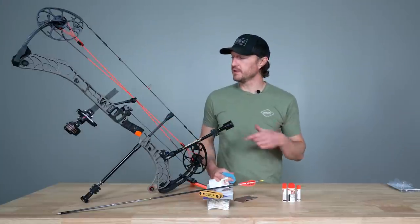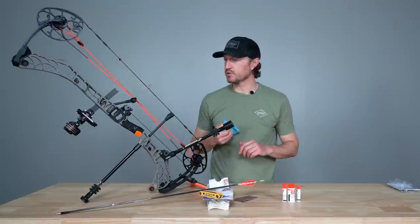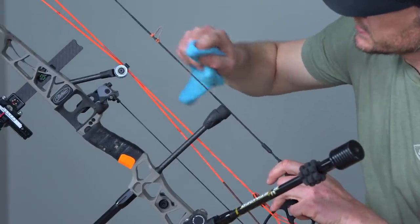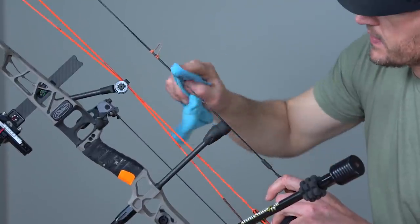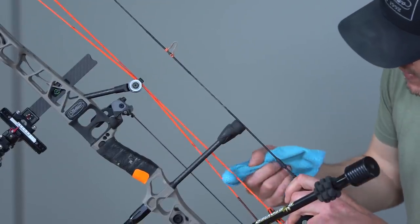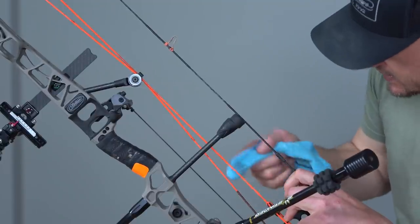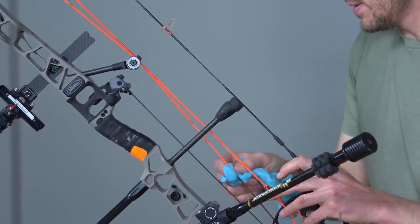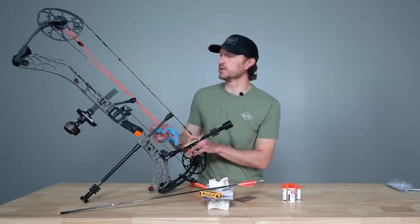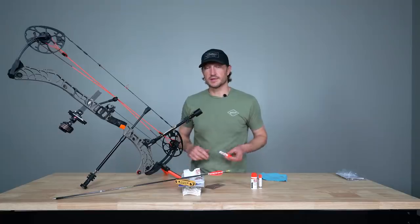I've applied the cleaner and let it set for a few minutes. The next step is to take a clean cloth — a simple cotton terry cloth towel or a t-shirt works fine — and run that along the string, very lightly wiping it. As you do, you'll start to see some wax, dirt, and grime come out that accumulates and builds up in your bow strings over a hunting season. I don't have to get too crazy — just simply wipe it down and remove any excess debris.